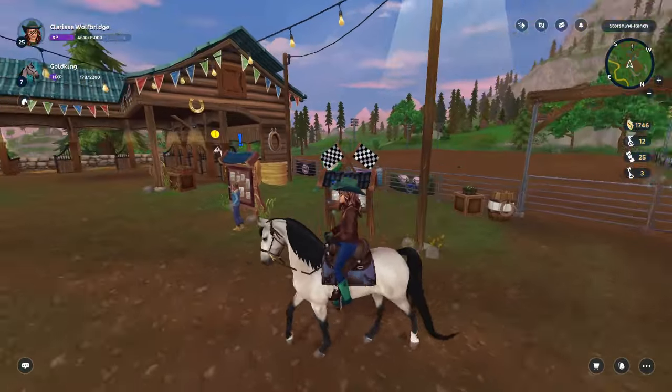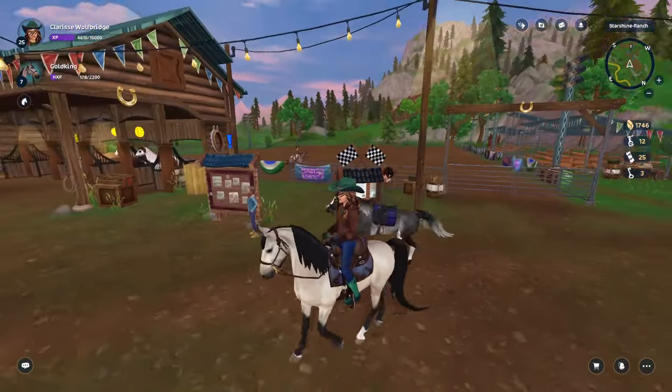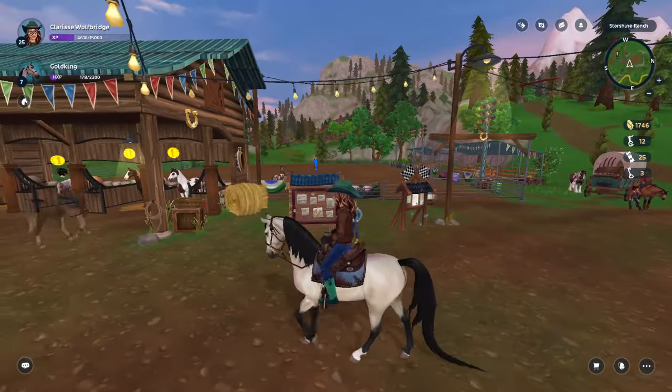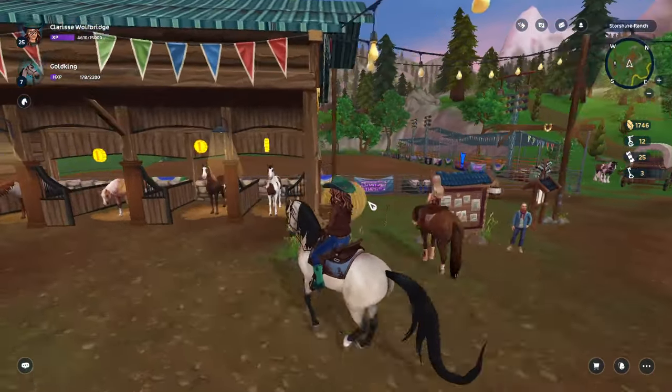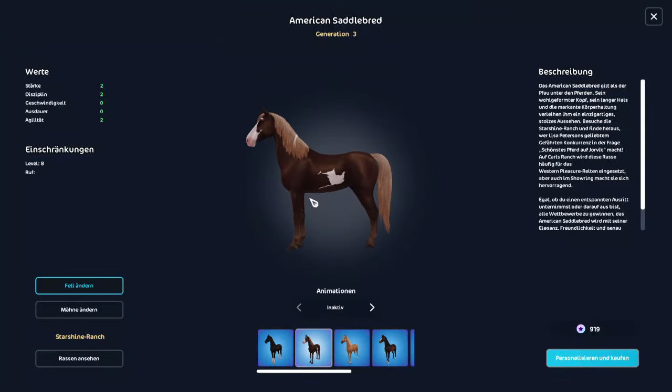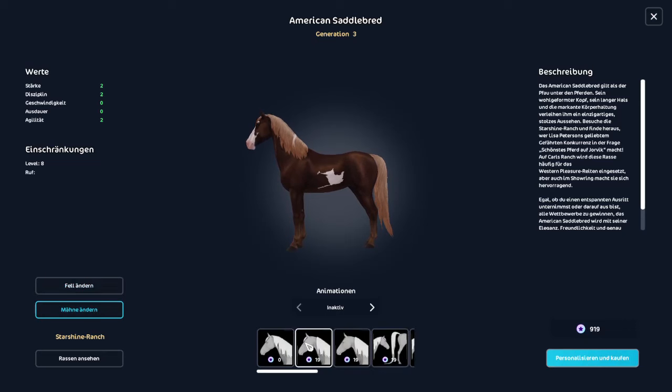Okay, take two. I already recorded this video, but apparently I wasn't recording the audio, so we're doing this again. To highlight my key points, we're going to talk about these guys, the American Saddlebreds. I was very nervous for this horse when it came out, so let's give my honest review.